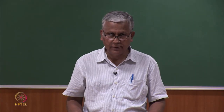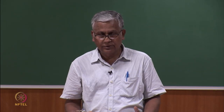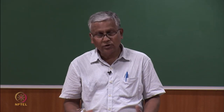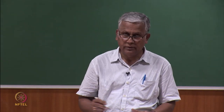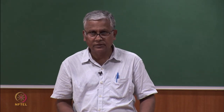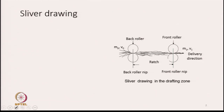Let us start with the draw frame today. The draw frame is a very simple machine. There is no complex mechanism within it, and the construction of the machine is also very simple. Before we go into the construction part of the machine, let us first try to understand what is the purpose of drawing and what we require to draw a sliver.